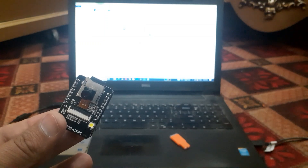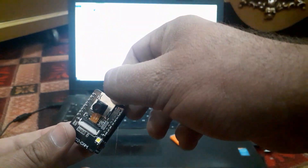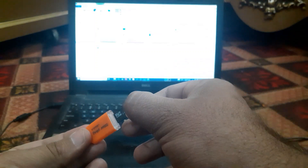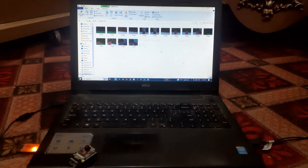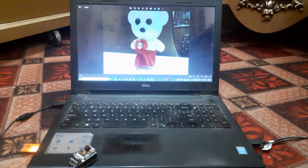Now remove the SD card from the ESP32-CAM and insert it into the card reader. Now we can see the images captured. Our ESP32-CAM is successfully capturing images and saving them to the SD card.